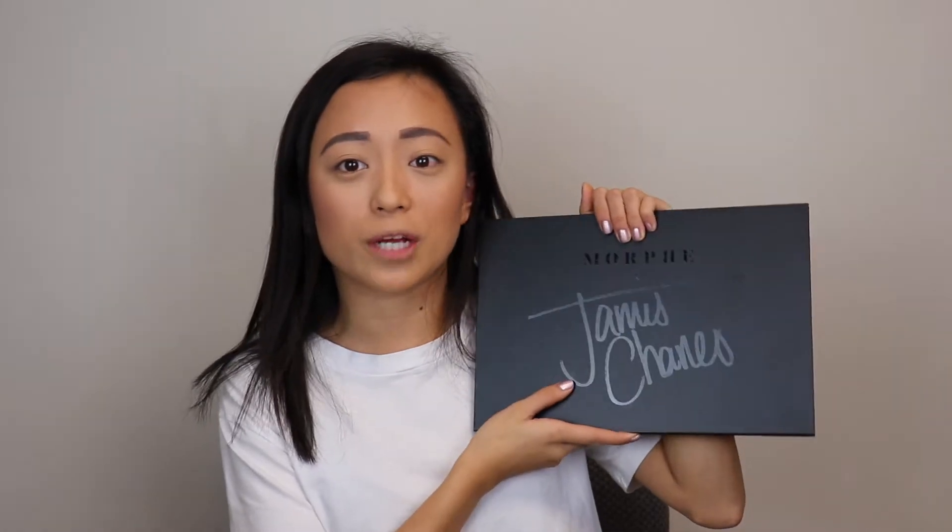I'm excited to bring you great content for 2019. This video I am going to be showing you a super simple eye look from the James Charles x Morphe palette. Please like and subscribe down below, so let's get started.